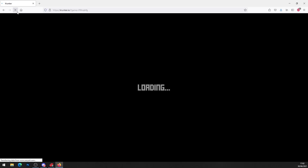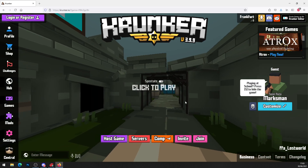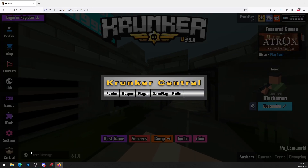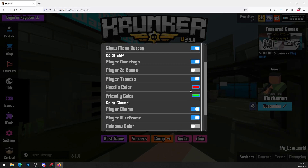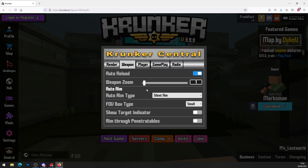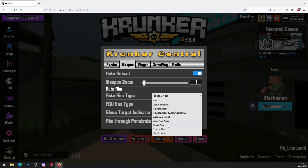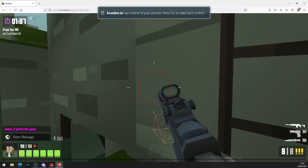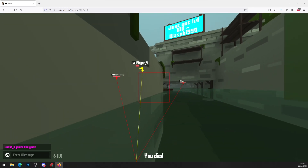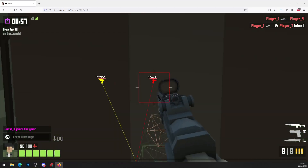Hit refresh on Krunker to verify the hack works. If it says you've got an extension issue, disable conflicting extensions and press 'Find a New Game' — it might ask a couple of times. Once you're connected and in the game, look for a 'Central' button in the bottom left. Click it to bring up the mod menu, which includes player nametags, player charms, player wall frame, weapon auto-aim, and silent aim. In-game you can see people through walls with lines tracking them — that's the wallhack active.